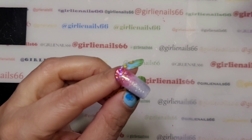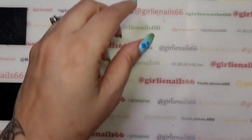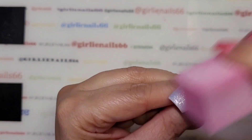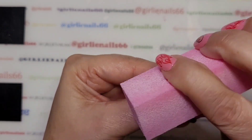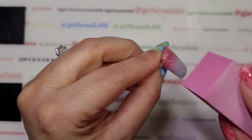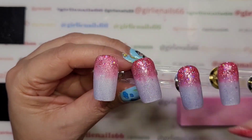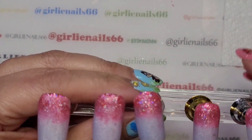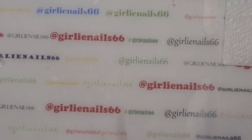I take some alcohol on a wipe and just wipe off the tacky layer. Once that's done, I've been buffing it just to make the glitter smooth in case I've got any little pokey-up bits. Then we're going to clean that off with some alcohol again and get ready for stamping. I finished buffing these and cleaned them off with alcohol.